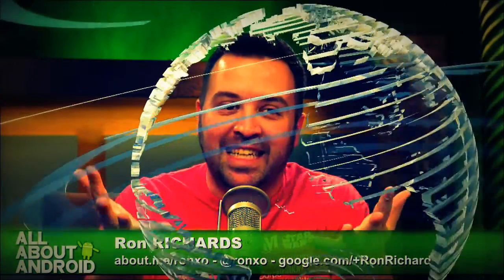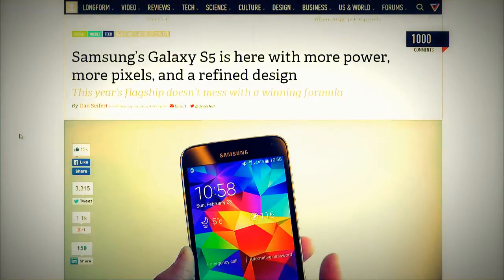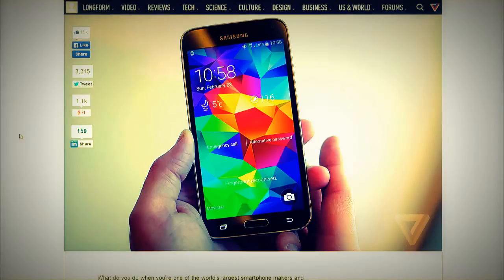It has come down from the heavens, and it looks a lot like the S4 — except the back is a little dimplier.